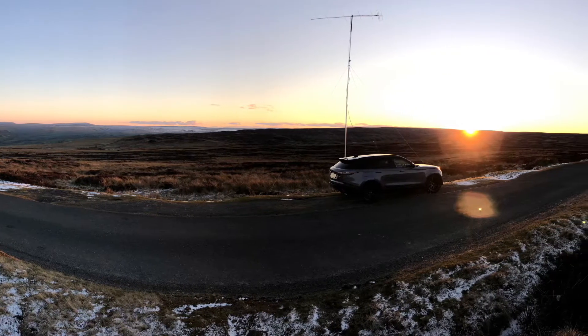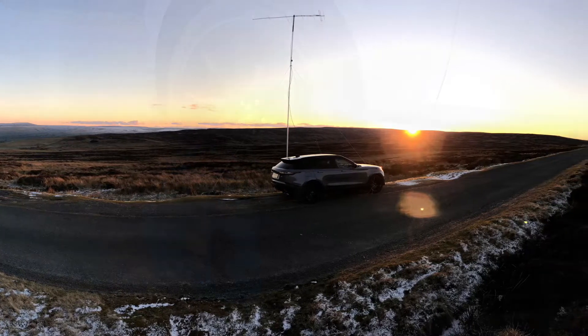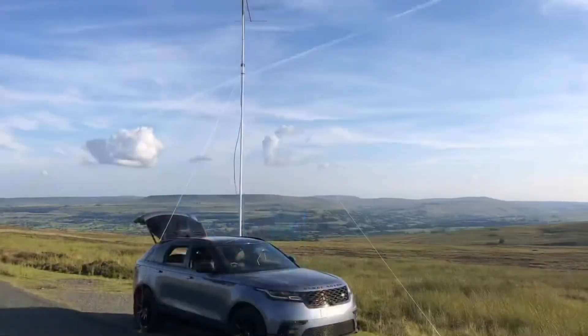I've upgraded my station and purchased a generator — an inverter generator — and this works really well on my two metre setup and also on the 70cm setup as well.